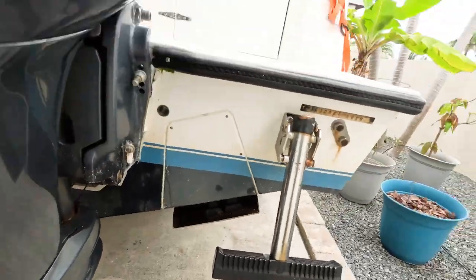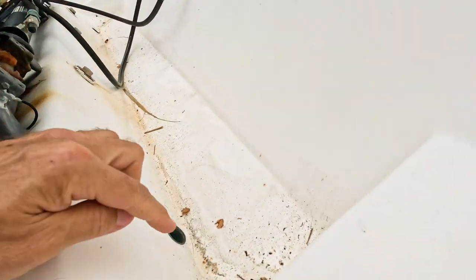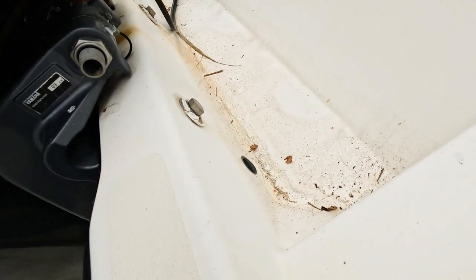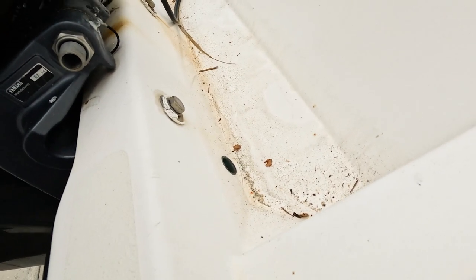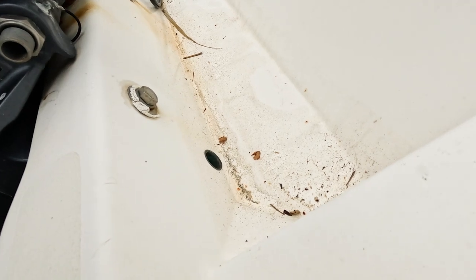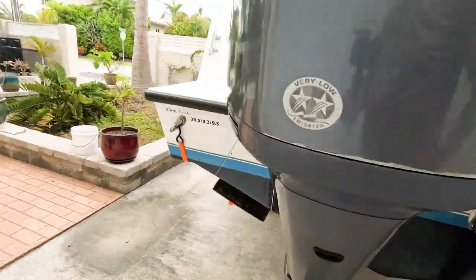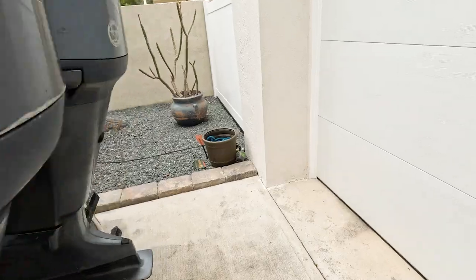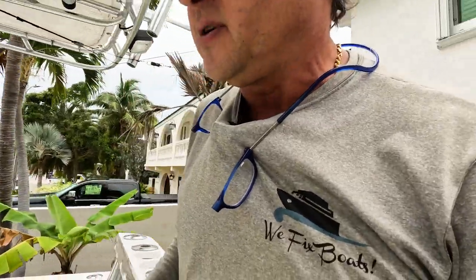But most concerning is the transom is cracked from here all the way over to there. And when you push on the motors — I don't know if you'll see it here — the crack opens and closes. We're going to get up on here. I want to turn the batteries on and trim these motors all the way up and see if I can see the transom moving.